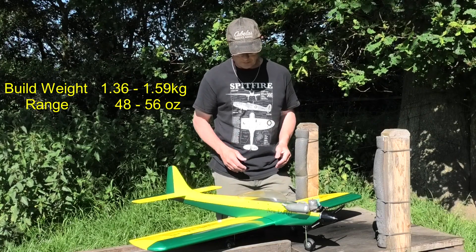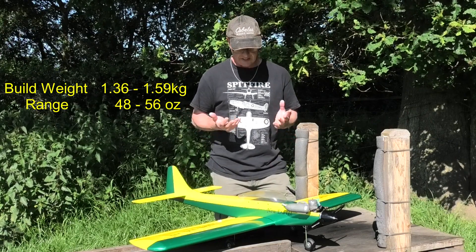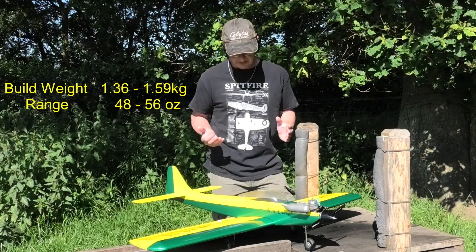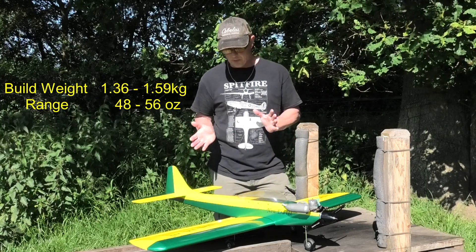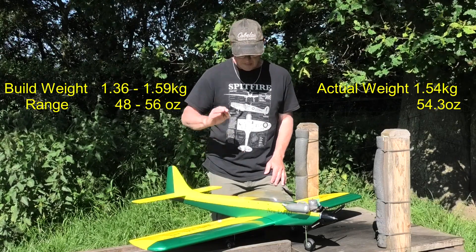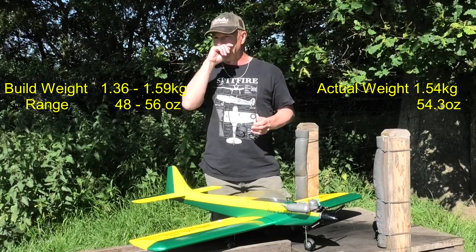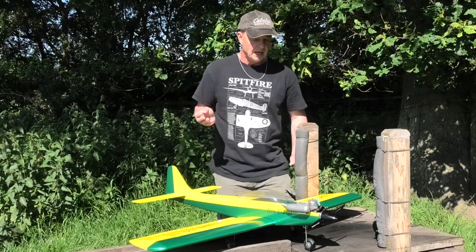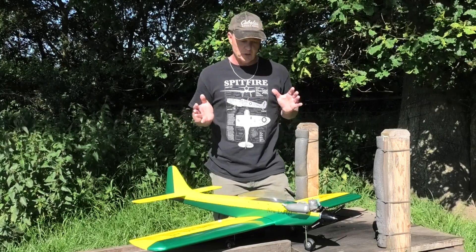So, say 1.3 to 1.4 kilograms up to just under 1.6 kilos. The build weight for this came in below the maximum build weight, but only just — only by about 40 or 50 grams. So it's within the range, which is good.